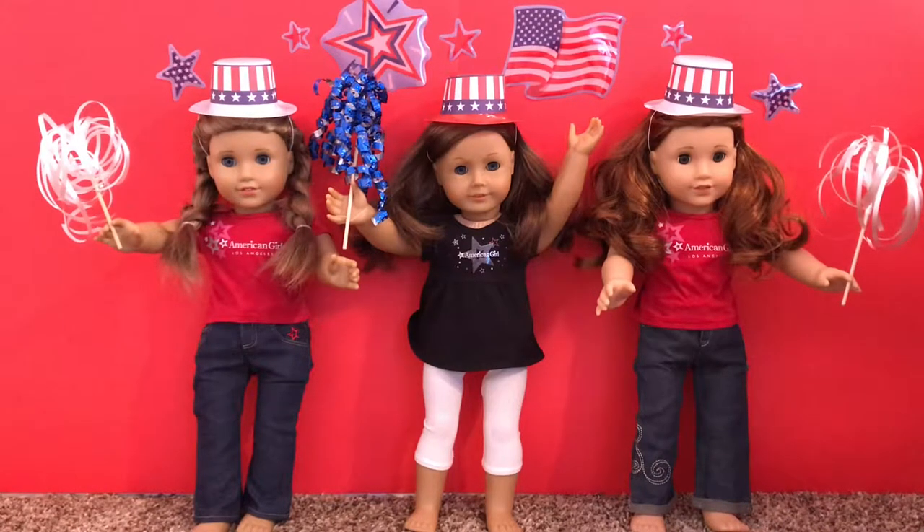Hey! So today we're back with another video and my dolls are celebrating 4th of July!